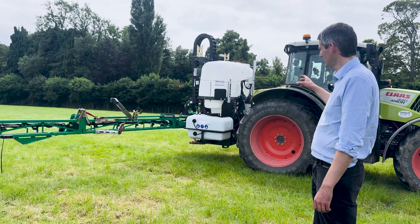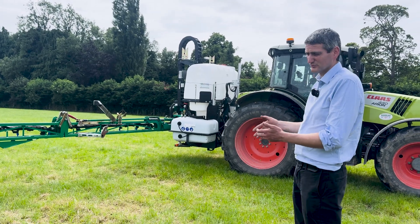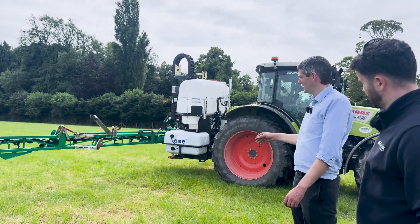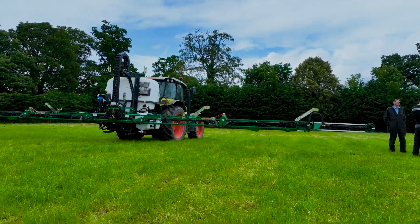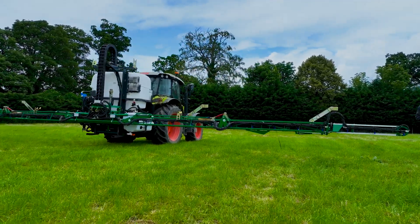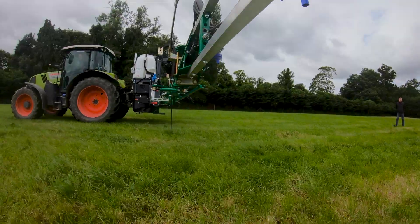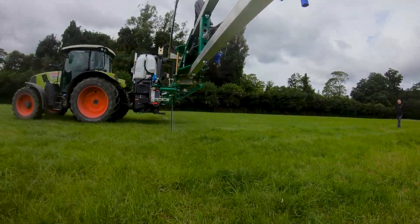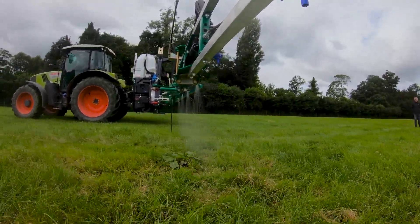The first thing we have is the two tank system. With spot spraying you don't really know how much chemical you're going to need, so the idea is that you're only batch mixing 200 litre tank fulls of chemical at a time. You can spray part of a field, understand how much you're actually going to use, then mix again using the clean water from the top tank.